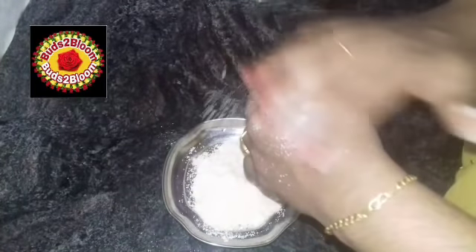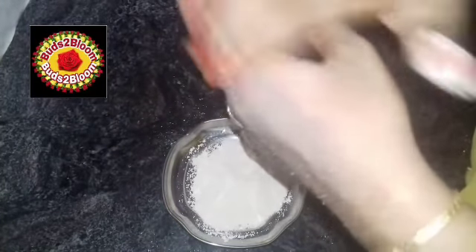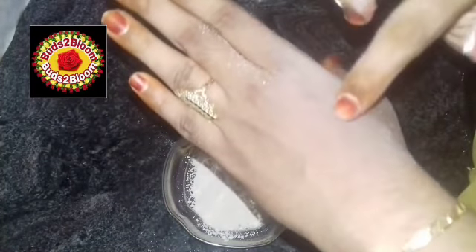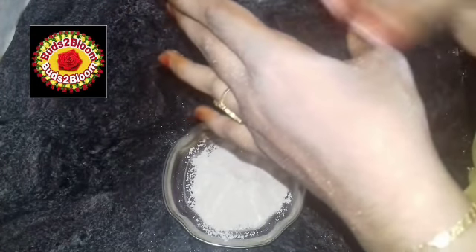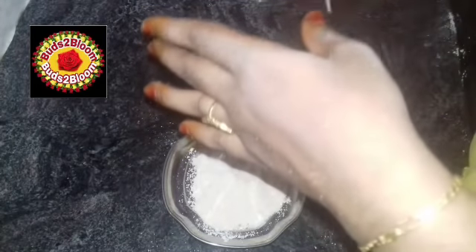We will make it a little light. We will apply the powder to the face. We will use it as a thin layer and filter it. We will apply it directly to our skin.